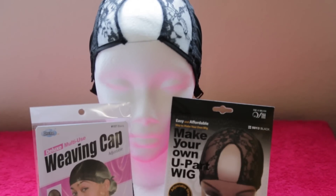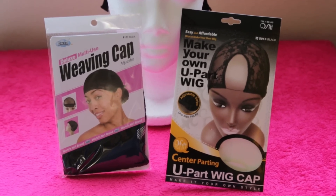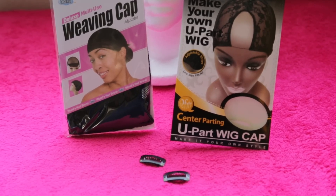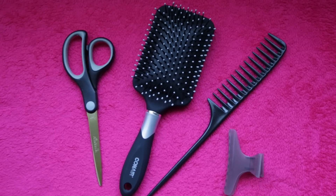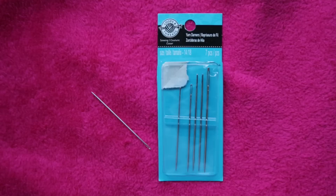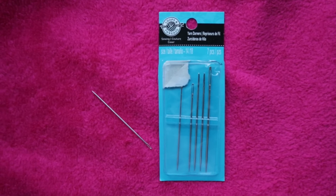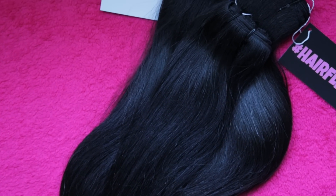For this wig I use a styrofoam head, this U-Part wig cap that I found — but you can also use a weaving cap — two wig clips, weaving thread and a needle, scissors, a paddle brush, comb and hair clip, a regular sewing needle (you'll see why later), and of course four bundles of Hair Fleek's Silky Straight Vietnamese hair extensions.